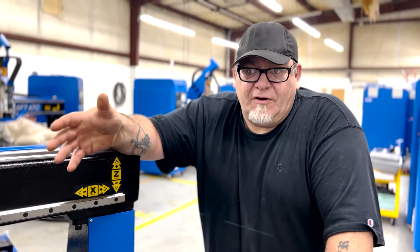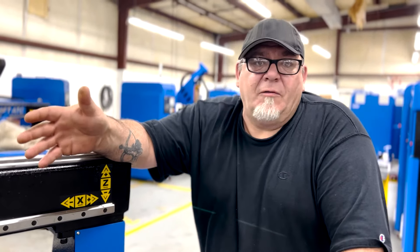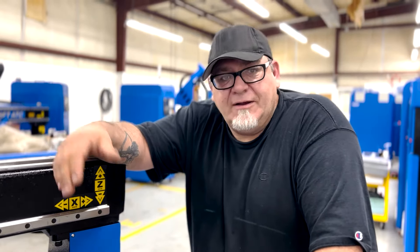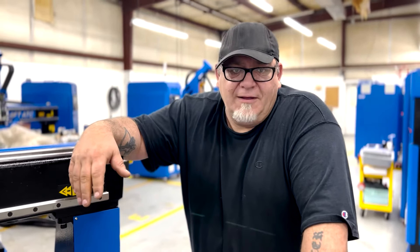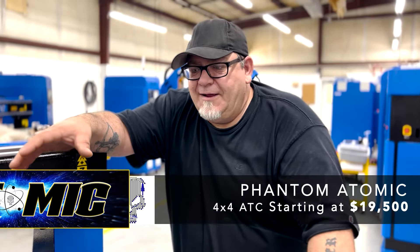This machine is capable of running 500-600 inches a minute, full depth of cut on a three-quarter inch piece of plywood with a roughing bit — the same as an $80,000 machine is going to do. This machine does that, so it's definitely what I would call a professional machine. The accuracy on this from front to back is less than .003 — that's the same as an $80,000 machine.